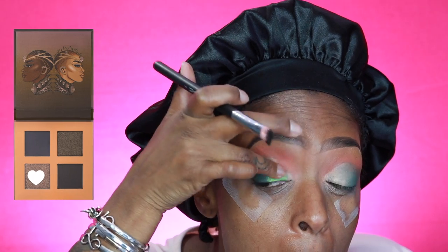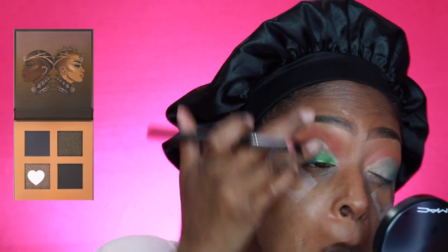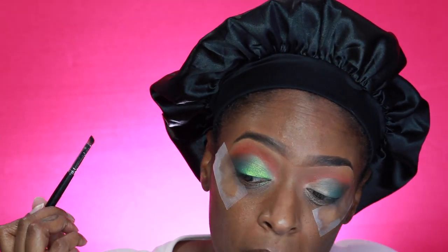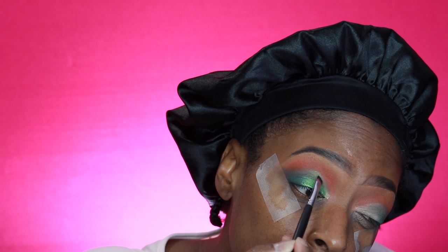Next I'm going in with this pretty green shade from that same Juvia's Place palette — I'll have it linked in the description box. I'm applying it to the inner half of my eye. This shade is so pretty — I love it. I haven't done a green look in like years. I use my finger to apply it, then go back in with a very small detail brush to get right up to the edge where I applied that eyeshadow base, and a smaller brush to blend out the edges. The shade was so bomb.